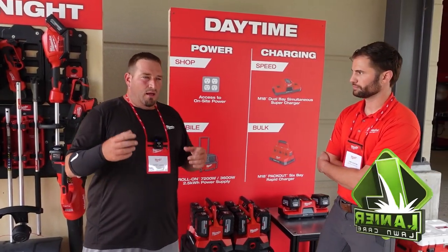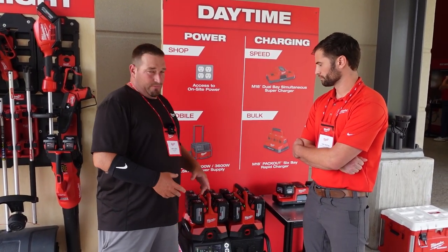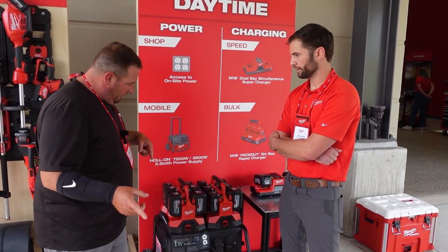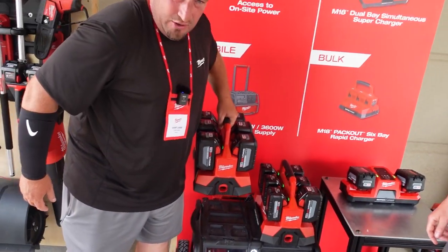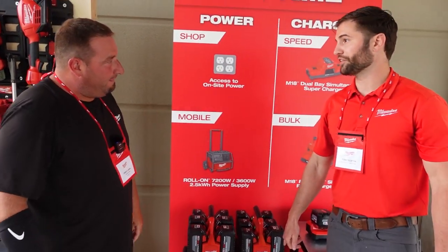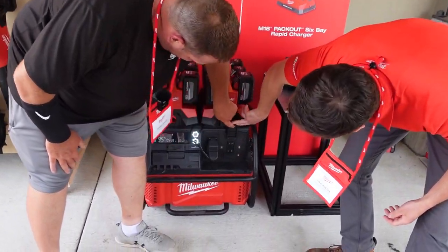If you are running battery-powered equipment all day on your trailer or whatever the case may be, you will be able to completely drain your batteries, stick them on the charger, and charge them a little at a time to get where you need to be — you should be able to make it through the whole day. One of the cool features is you can also post your Pack Out stuff on here, and it adds AC functionality if you have any needs on the corded side of things.